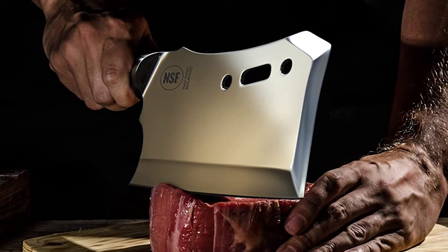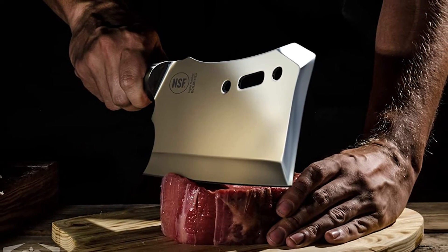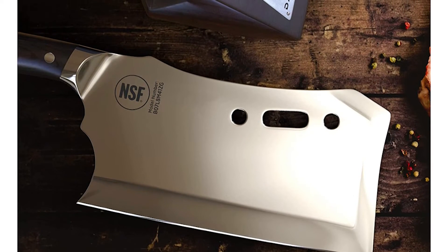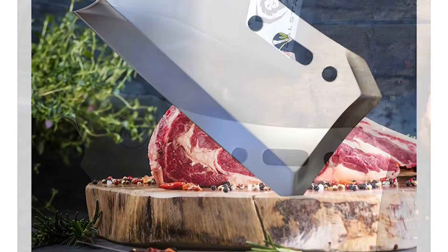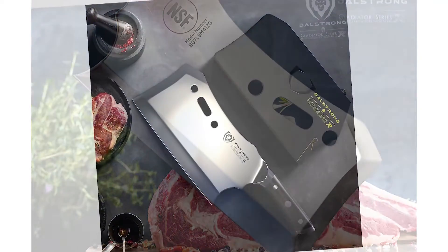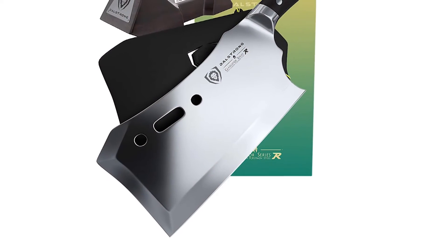The blade's edge is razor-sharp, allowing for surprising precision, while the extra-thick black G10 handle provides a solid grip. Capable of sailing through virtually anything — from beef, poultry, or pork to tough-skinned fruits and vegetables — cutting with this mega-beast will put a smile on your face. Engineered to perfection and hand-polished to a satin finish, it is carefully tapered for improved hardness, flexibility, and minimal slicing resistance.